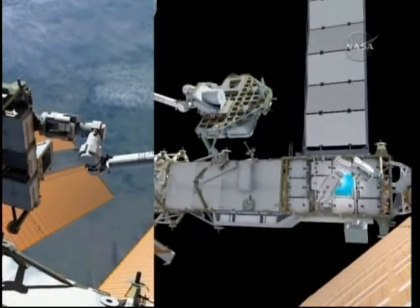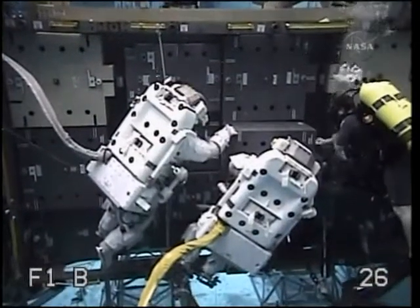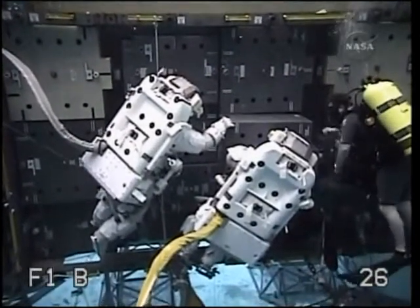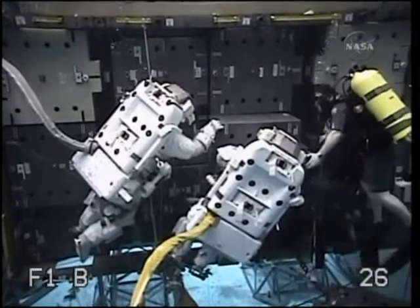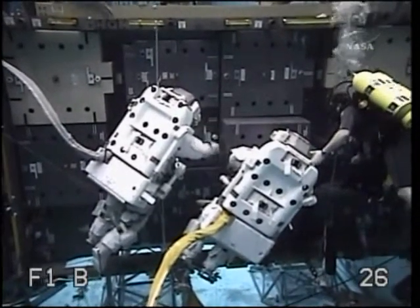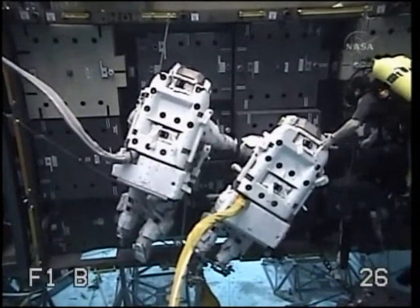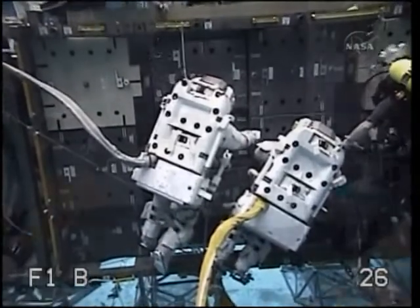The pallet backs away and the crew shepherds the battery down to the install location. Here you can see Garrett installing the battery into the truss, and Mike helping him guide it in so that it doesn't hit any of the sidewalls of the truss. Garrett can't see much other than battery at this point.